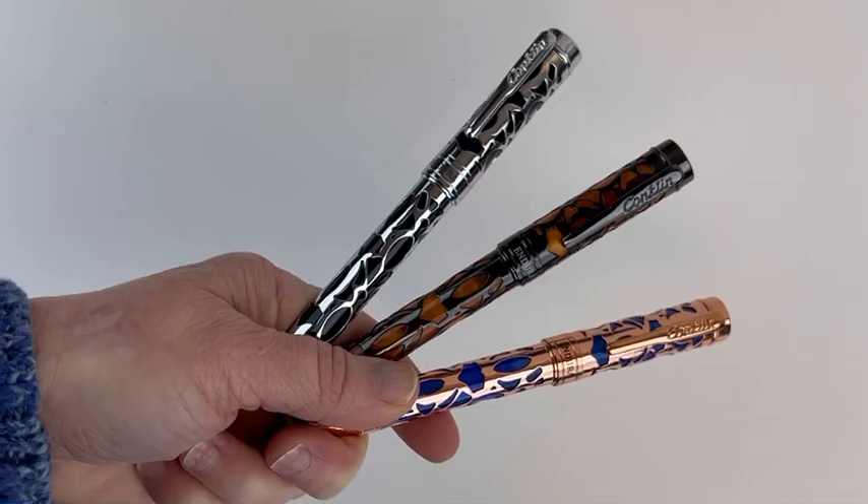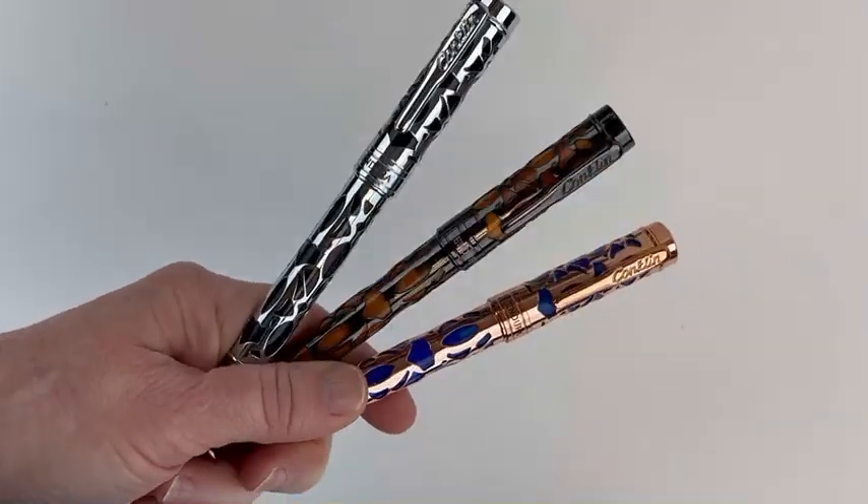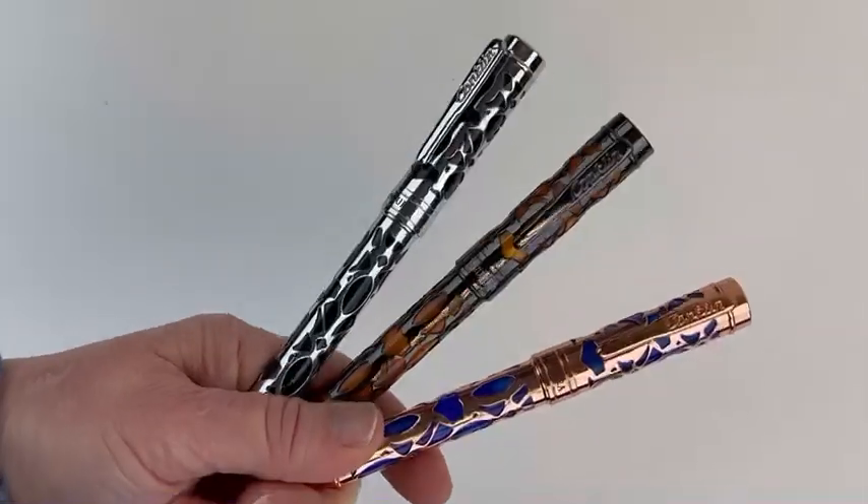All three of these Conklin Endura Deco Crest fountain pens are available for purchase on our website. Follow us for more information and more pen videos.